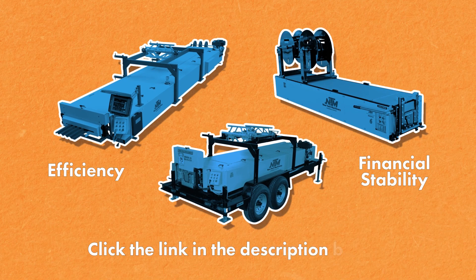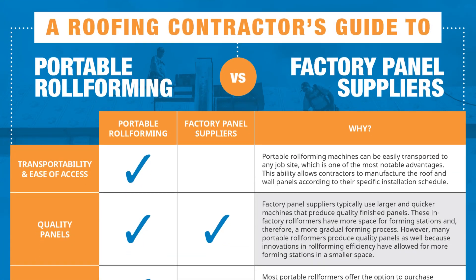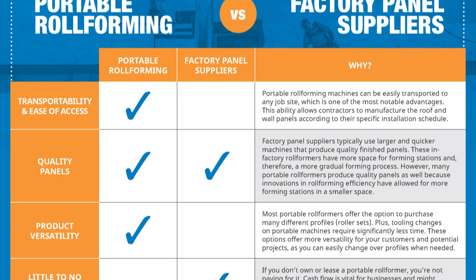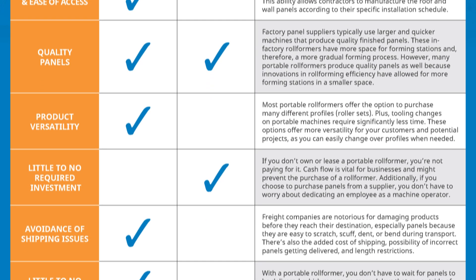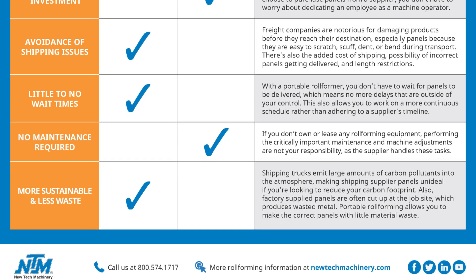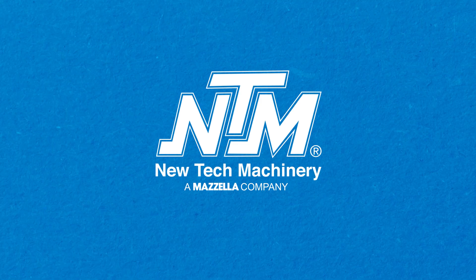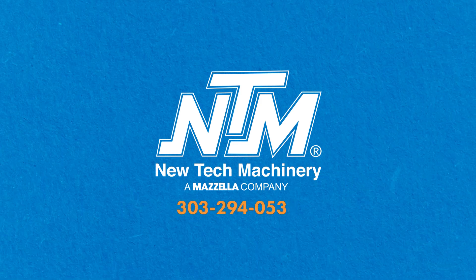If you want to learn more, click the link in the description below to download our free checklist comparison, A Roofing Contractor's Guide to Portable Roll Forming vs. Factory Panel Suppliers. This one-page guide will give you a concise visual reference to see which solution is right for you. If you're looking to purchase a portable roll former, feel free to call us at 303-294-0538 or visit us online at newtechmachinery.com.